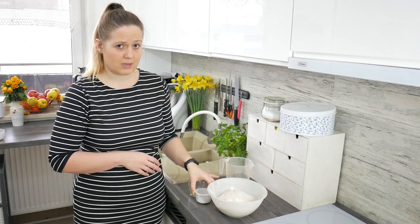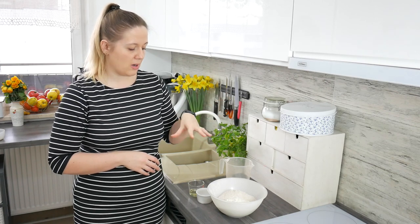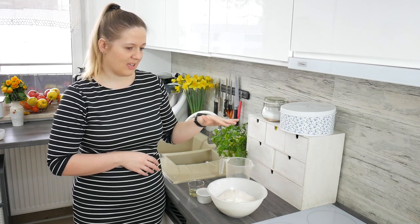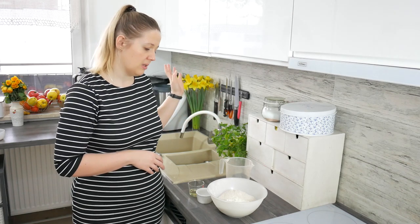The whole recipe will be posted in the description of this video if you want to print it. And right now we need to knead the dough. You can either make it in a bowl, on a flat surface, or in a food processor. I'm doing it in the food processor.